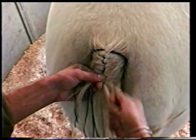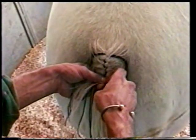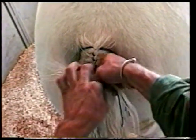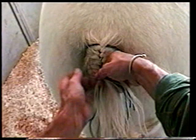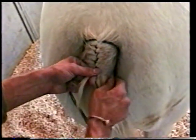You always want to keep your hands very flat, very square to the horse's tail. Always want to be snug and working with your hands really close into the braid. You don't want to try to do this from the outside.